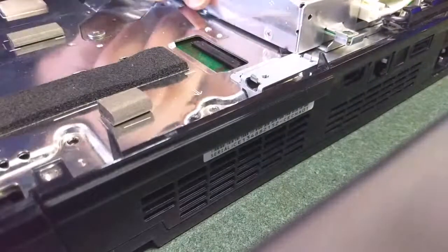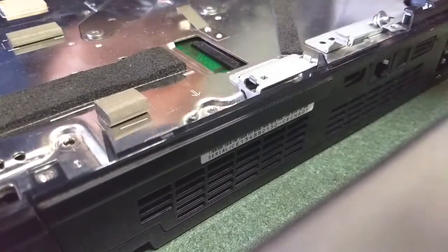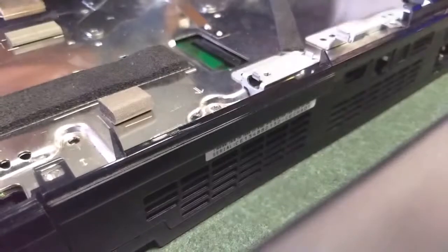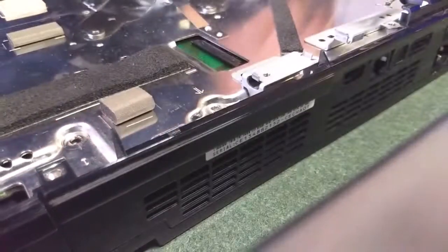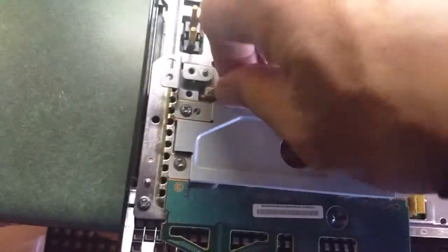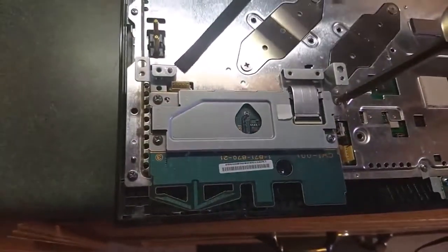Once you get all six screws for the power supply out, you want to unplug this cable — basically going to take everything off, unplug all the cables. Push it and lift up, because we want that motherboard out — that's what we want.